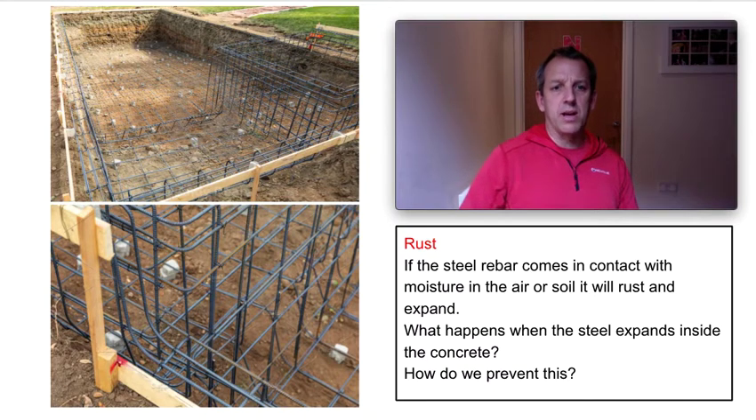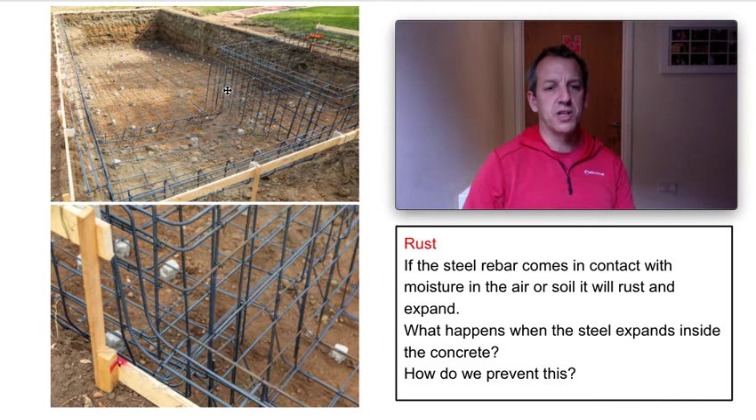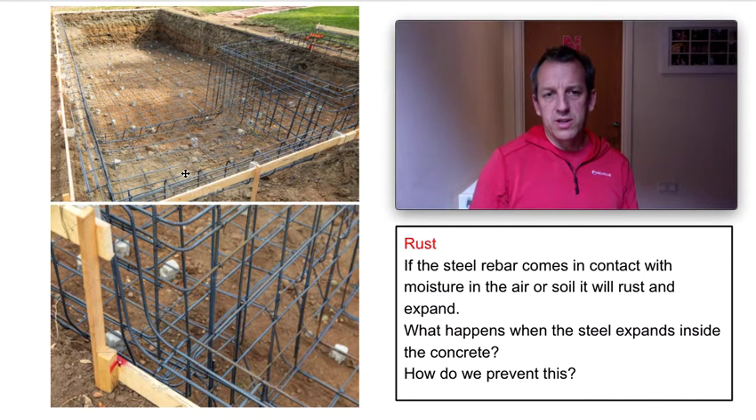How do we prevent this happening? We need to stop the steel rebar rusting. One way is to mix the concrete properly, but also remember soil contains moisture — it might not be wet all year round but it will have groundwater. Remember there's a difference between groundwater and stormwater. So we need to make sure that when we put the steel cage in place, the steel goes in and the concrete is poured around it. This is a formwork for a swimming pool.